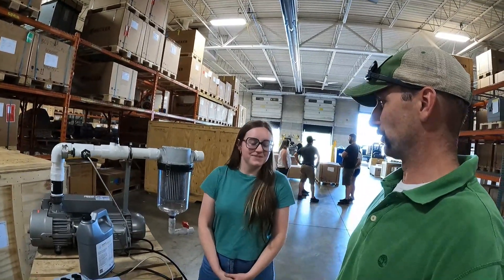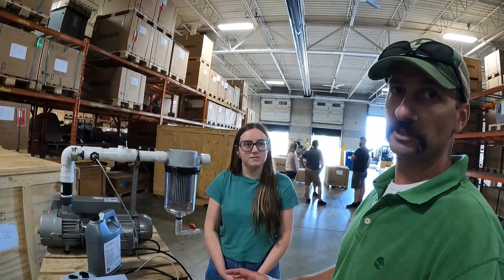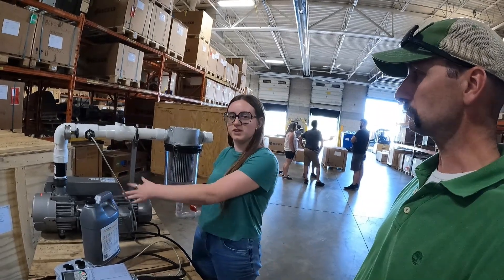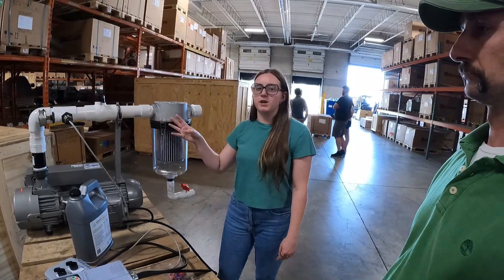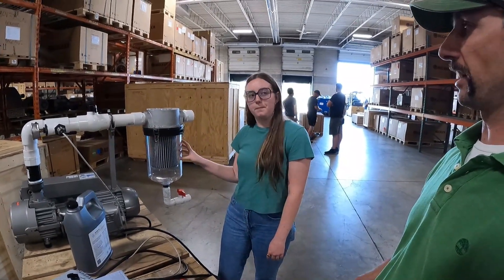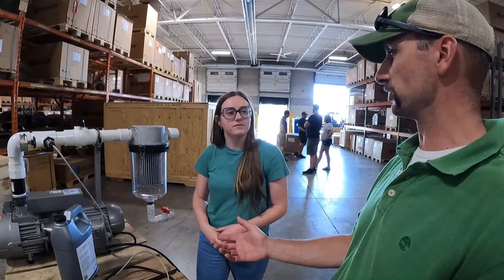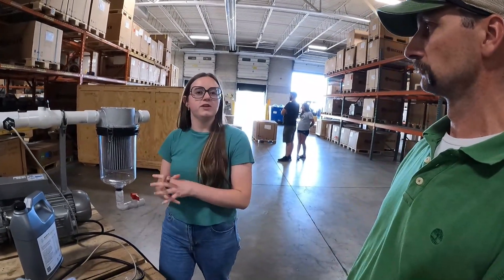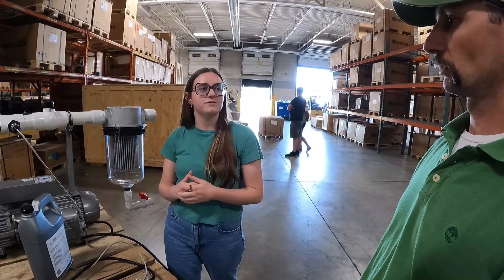Laurel is one of the engineers here at Becker and she's going to go over what you get if you order a pump with everything as part of the kit. The system comes with the pump, obviously. The enlarged gas ballast is pre-installed — that's to help reduce moisture vapor in the oil. By upsizing it, you get rid of that moisture more freely, which prolongs the life of the oil and the pump. It allows a little extra air in to keep water from condensing up in the pump, so it extends your oil life.